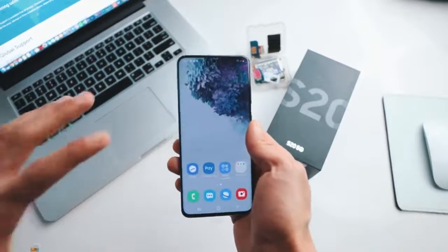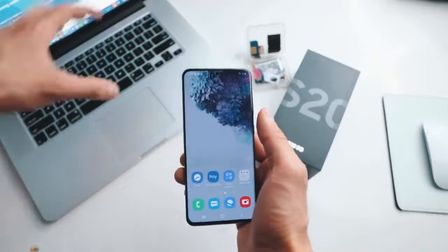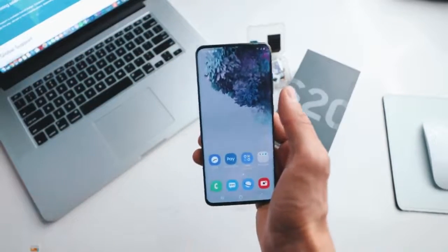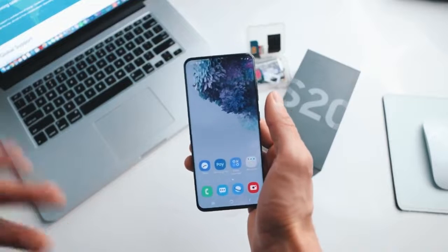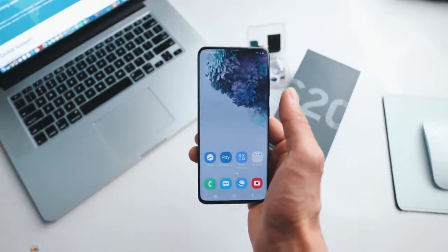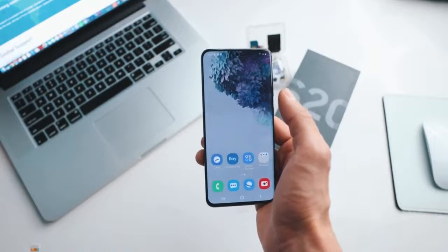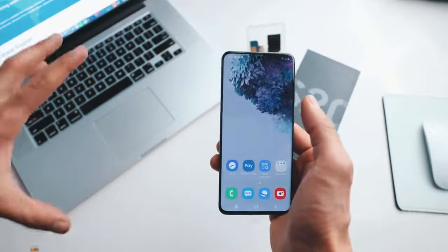It is as simple as that. All you need to unlock your smartphone is a computer, your phone, and a SIM card, and we will do it together step by step using your computer. I have unlocked more than a hundred phones using this method and it works perfectly, but I do have to mention a couple of things.